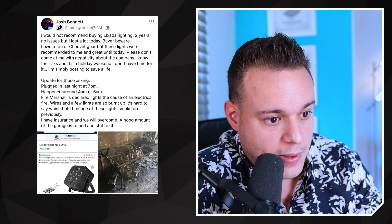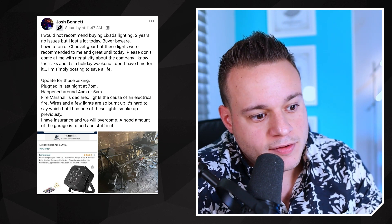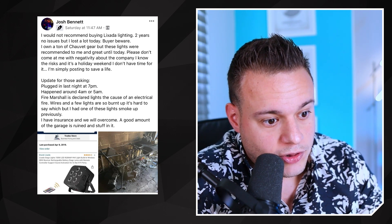This was the original post — shout out to Josh Bennett, it was on DJ Idea Sharing. He said he plugged in his lights at 7 p.m. and the fire happened around 4 or 5 a.m. The fire marshal declared it was from the lights, from one of the lights, but they're not sure because everything was so burnt up, so they're still investigating.